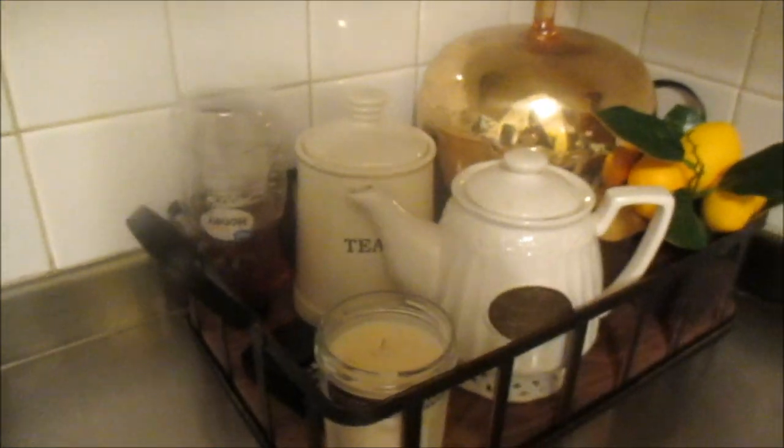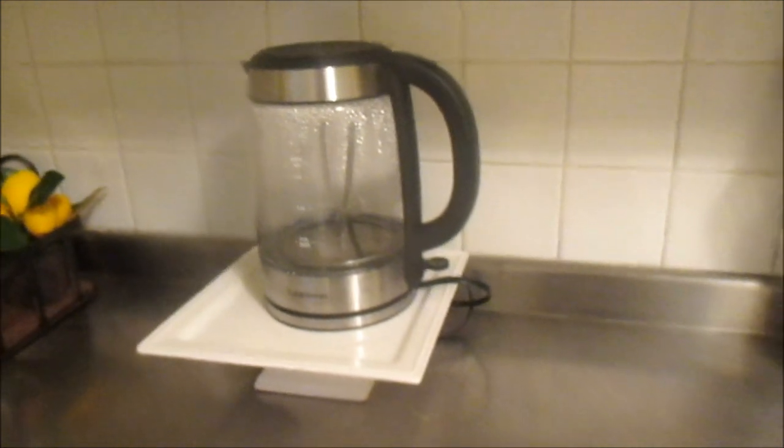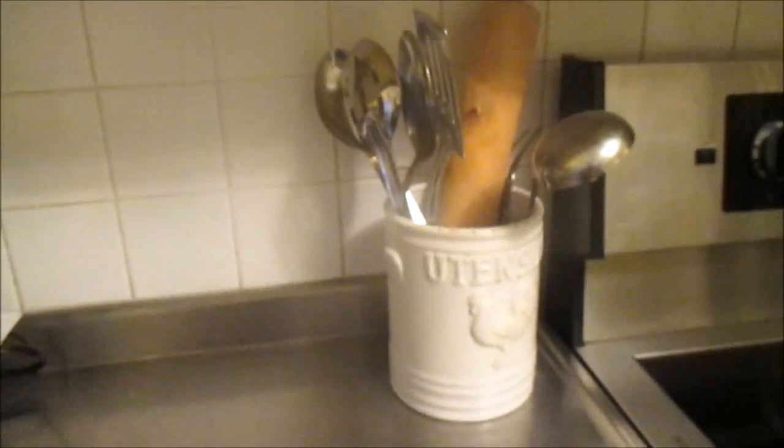In this little nook area it's just all of our teas, honey, and my Mrs. Meyer lavender candle. I love it there — it's just so beautiful. And then I have my Farberware tea kettle and my utensil holder. I've always wanted to put my utensil holder next to my stove, and I finally get the opportunity to do so.